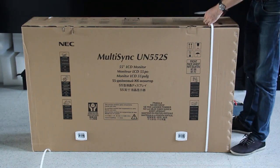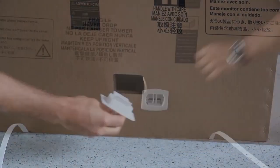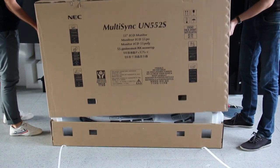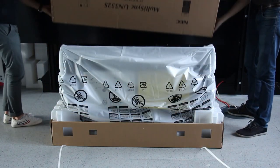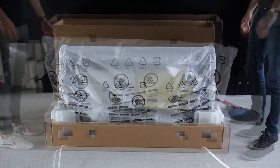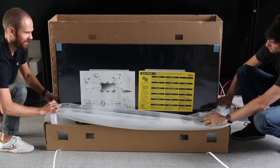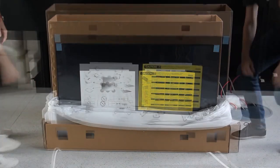When unpacking, release the carton clips from the sides to get easier access to the display. Remove the upper carton and carefully pull down the static bag. This way, you are able to access the VESA fixing points for the brackets used for the wall mounts without removing the display from the box.